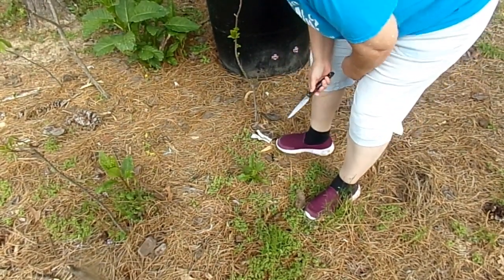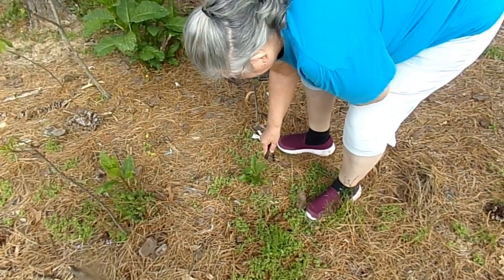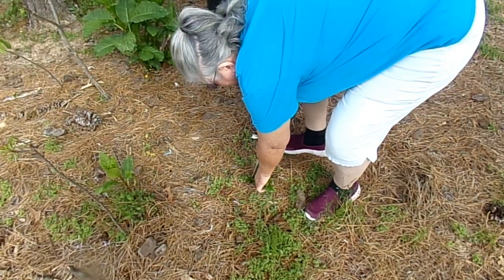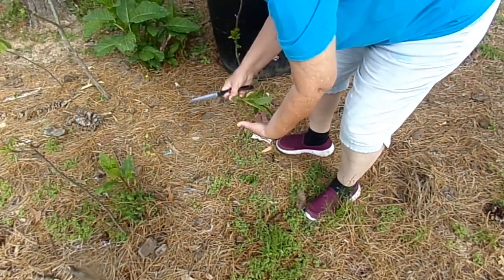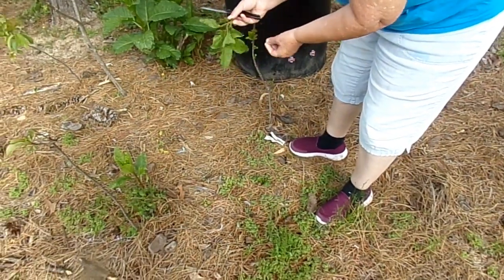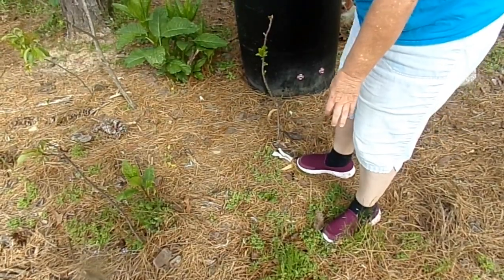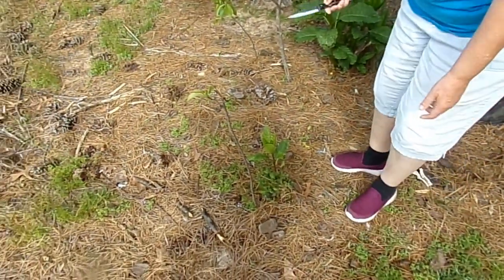Hey everybody, we're back with poke. Here's some very little poke that I'm going to cut and put in our bowl. We're going to make poke salad, which is actually just cooked greens.